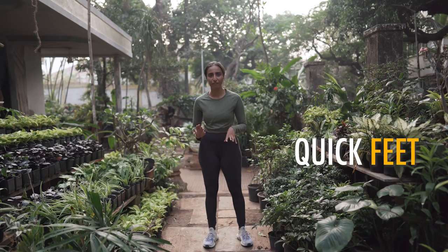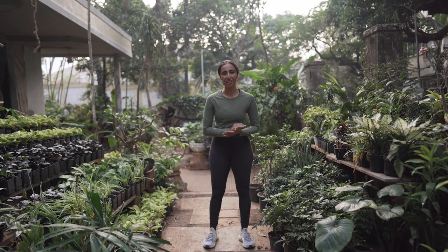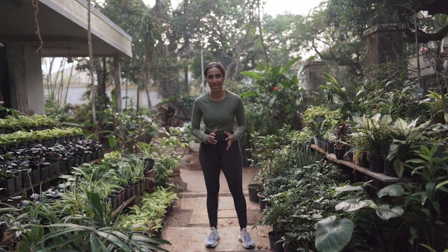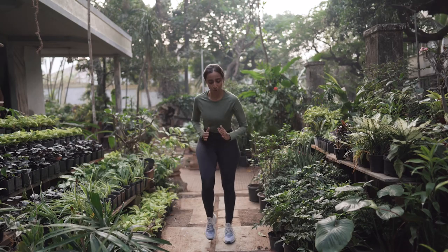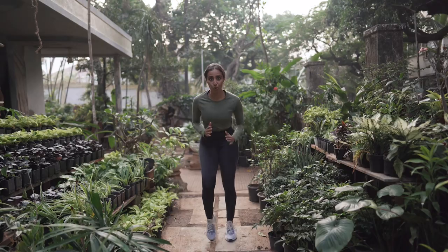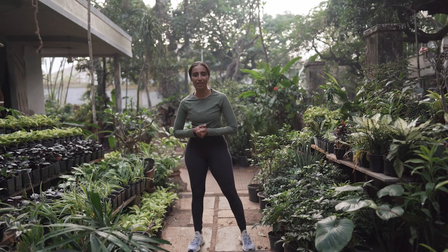This one is pretty decisive — it's quick feet. You've got to think your legs are on fire, on coals, and you're picking them up as fast as you can. Literally thinking like my feet were on fire — and now my legs are on fire!